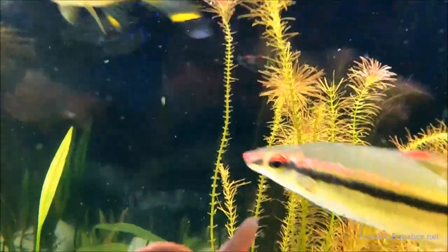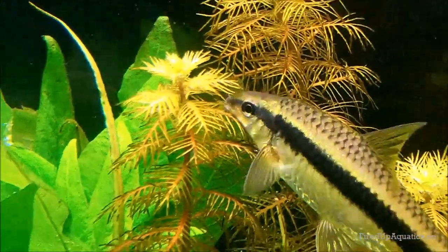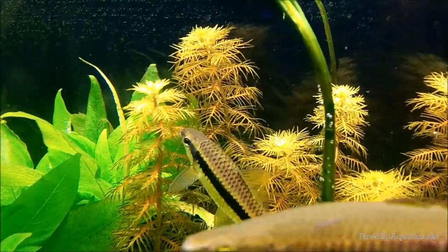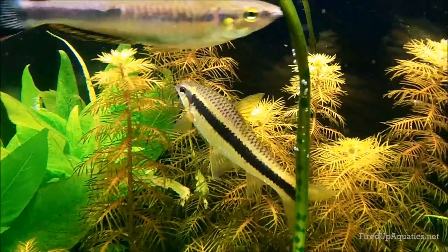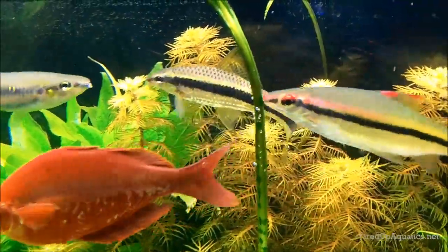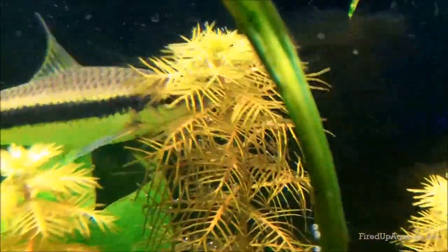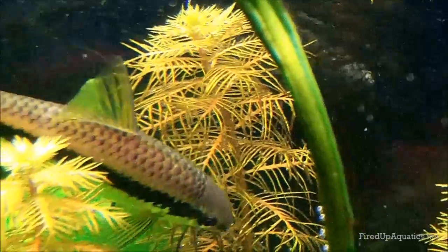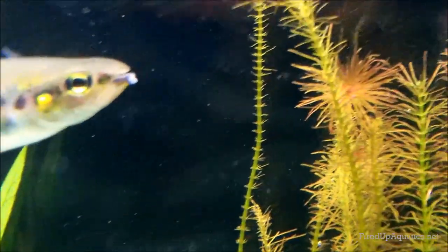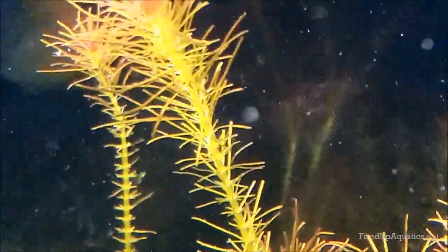But as you can see, the stems are just desiccated — sorry about the water quality, I just did a water change. The culprits are these Siamese algae eaters. You can see them working on the sawtooth hygro right here. I have two of them, and they do great eating hair algae off plants. I've never had a problem with them eating plants before — they're not eating the sawtooth hygro, they're cleaning it up.